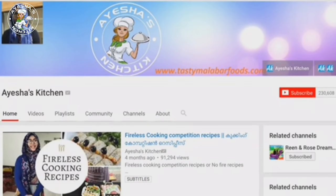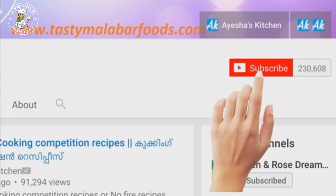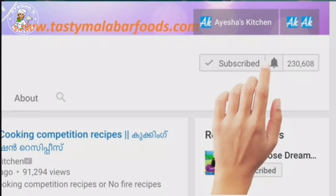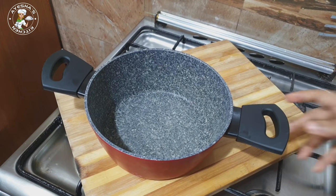We should subscribe to the Aisha's Kitchen channel. You should subscribe, press that button, and press the bell. If you upload any notifications, you will be notified when a new video is uploaded. Now let's go to the recipe.